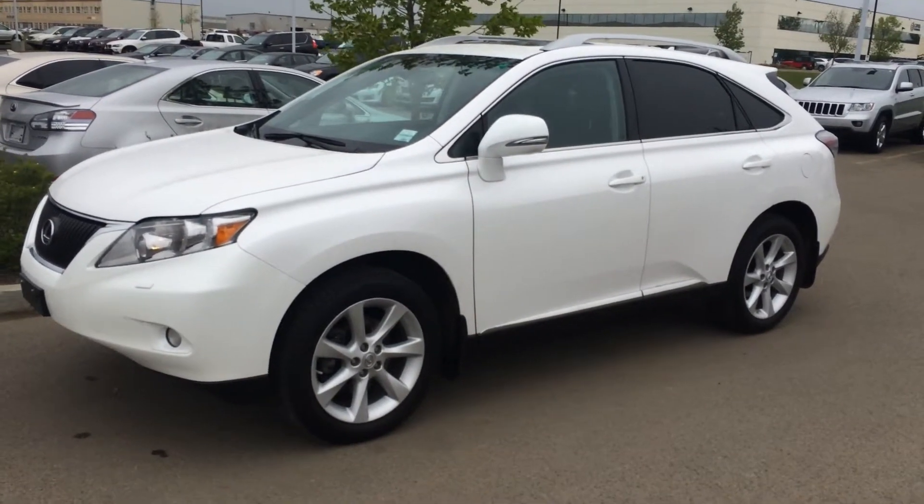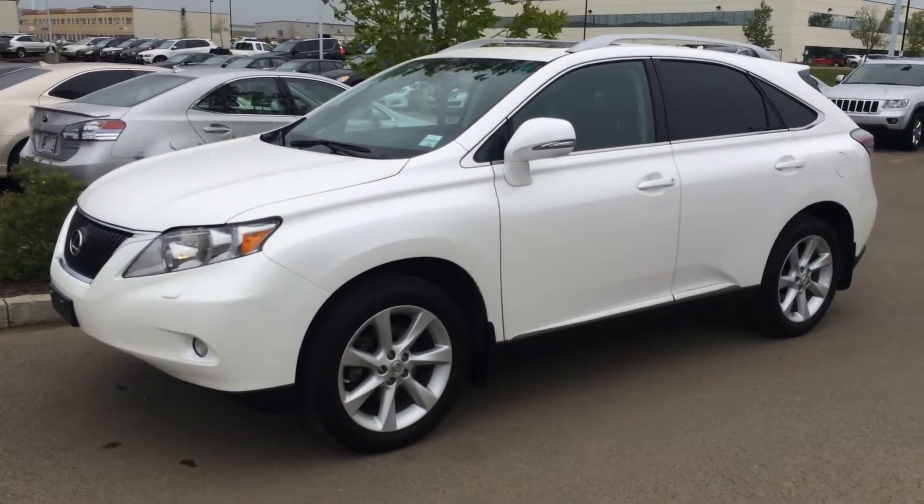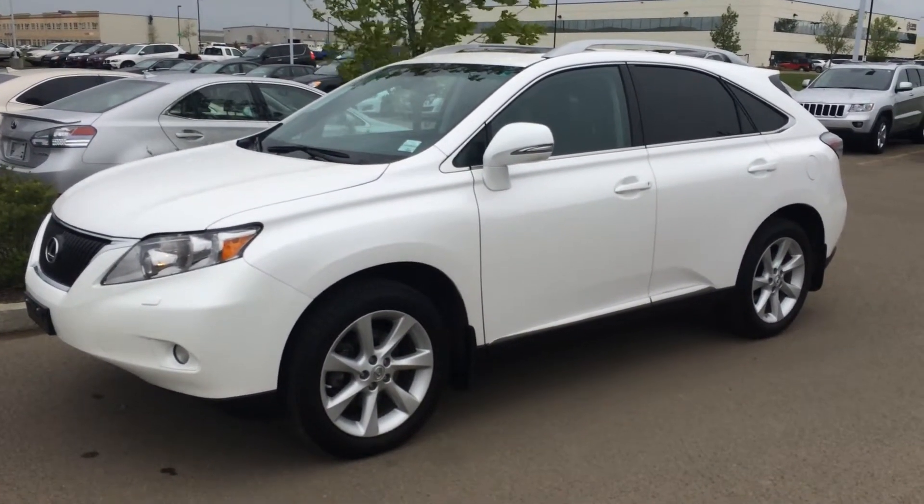Hello everybody, welcome to Lexus of Edmonton, located off 111th Avenue, 70th Street in Edmonton. We're looking at a pre-owned 2012 Lexus RX350 all-wheel drive.